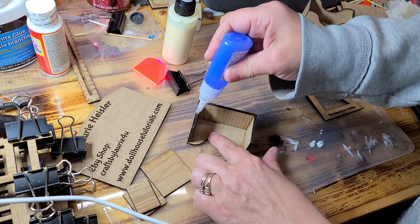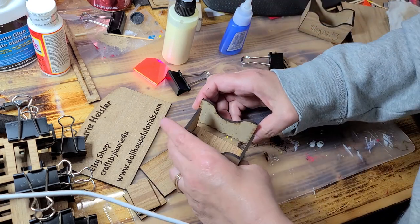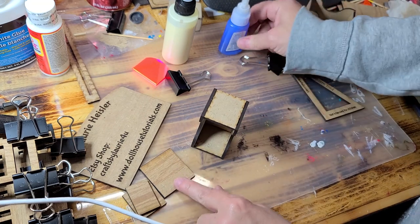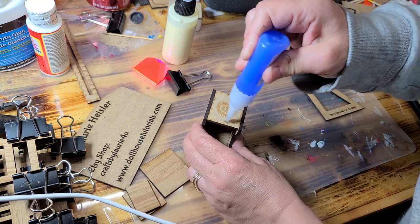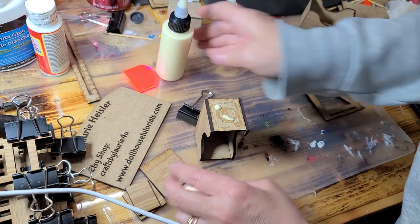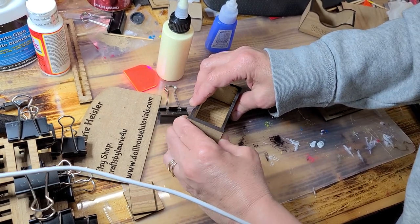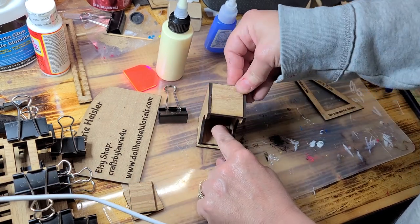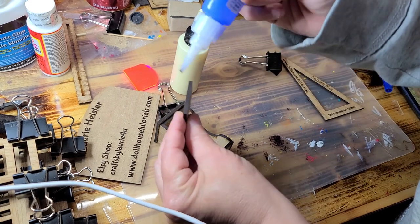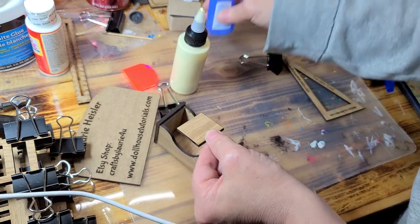Now you're going to do the same thing here. That big piece — you're going to put some glue right up here, and then you're going to leave it overhang just a tiny bit evenly on both sides but flat at the back. And that's your nightstand. Now if you want to add drawers or a little tiny shelf, you can do that.